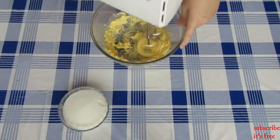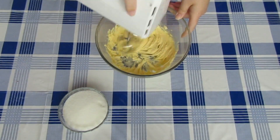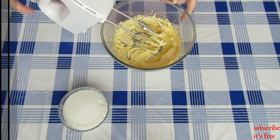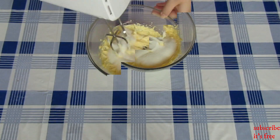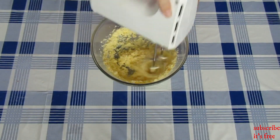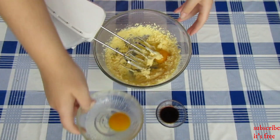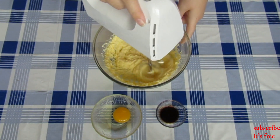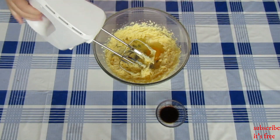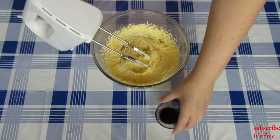In a bowl with a half a cup of butter, mix the butter until it is extremely soft and pale. Add in three quarter cup of sugar and mix until light and fluffy. Add in two eggs, one at a time, mixing thoroughly before adding the next. Add in one teaspoon of vanilla essence and mix until well combined.